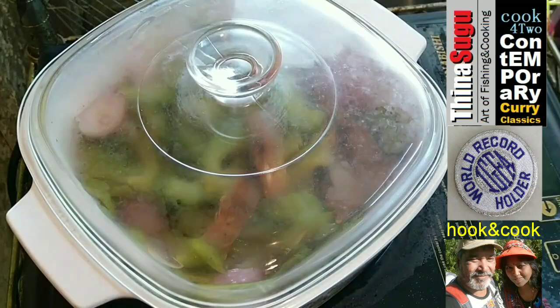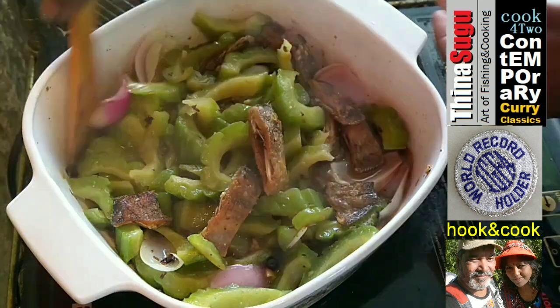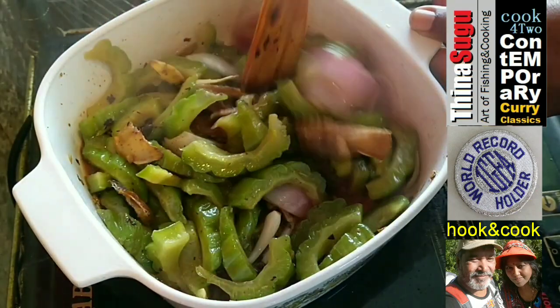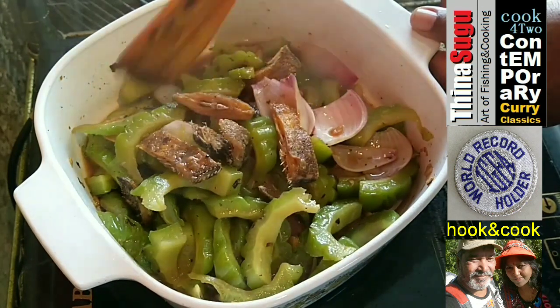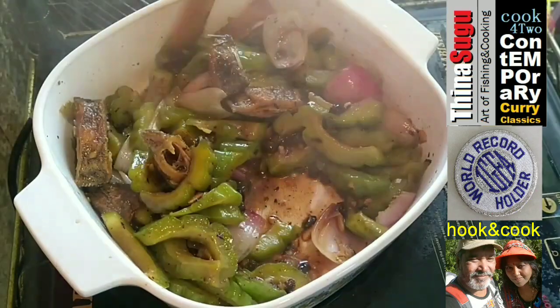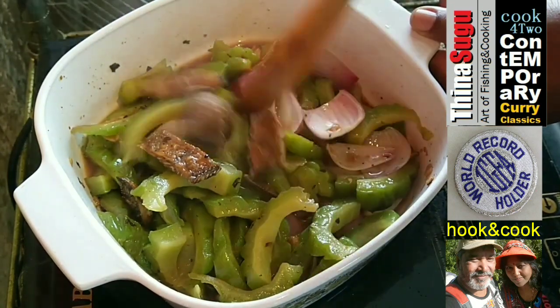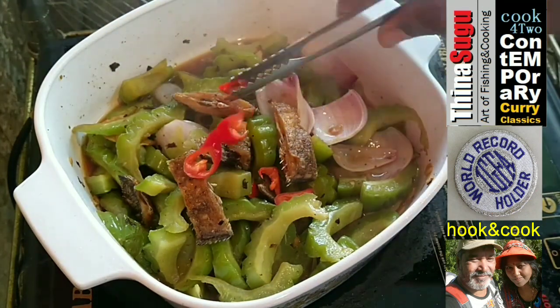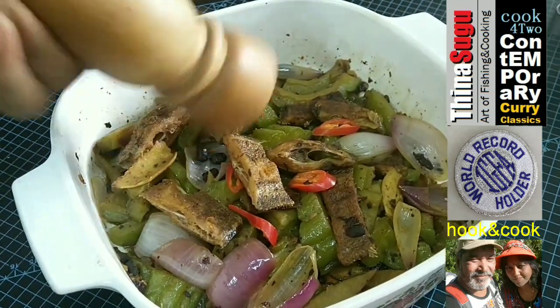Cover and simmer for about a minute. Now stir in half teaspoon heaped brown sugar — you can also use jaggery. Garnish with some slices of red chili. Finish off with some ground black pepper and it's done. You can start serving it.